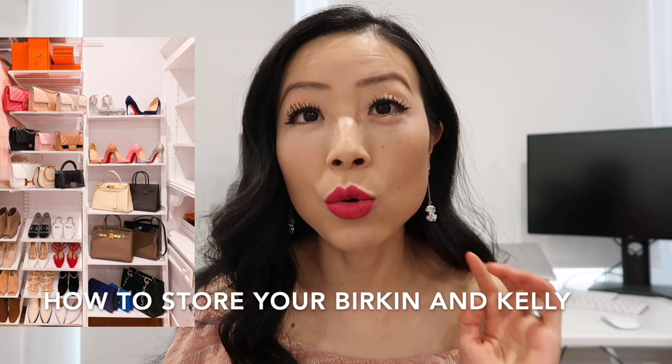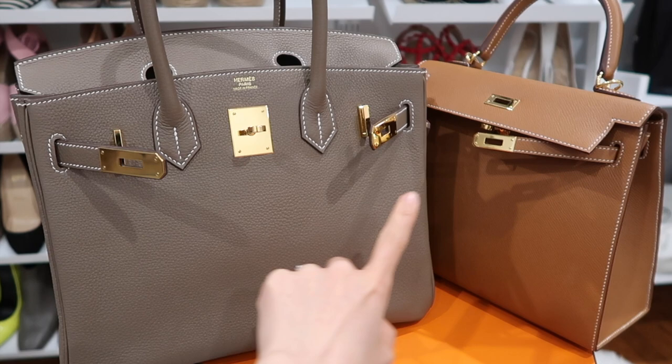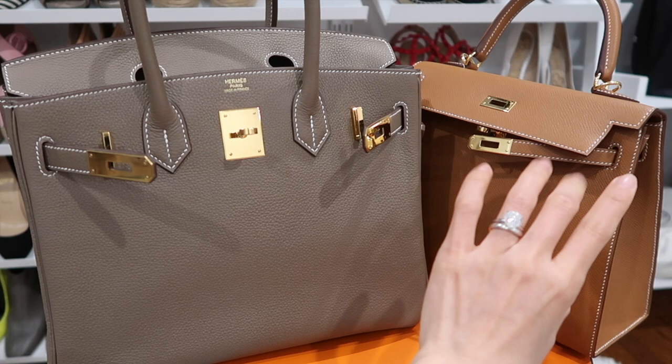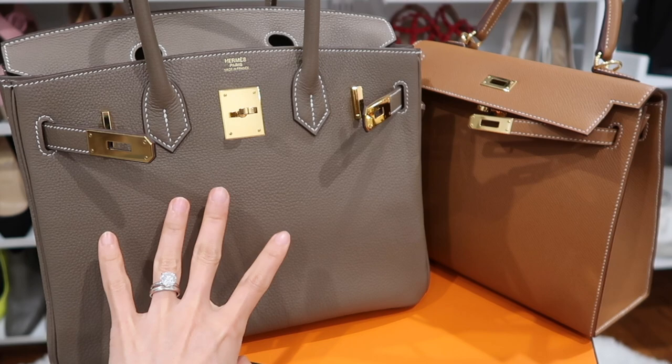First I want to talk about how I store my Birkin and Kelly's. My Birkin is in Togo leather in the Étoupe color, and my Kelly is in the Gold color in Epsom leather. Togo is more slouchy than Epsom leather. Epsom leather can maintain its shape very well on its own, but it's important for Togo leather to have support to maintain its shape.